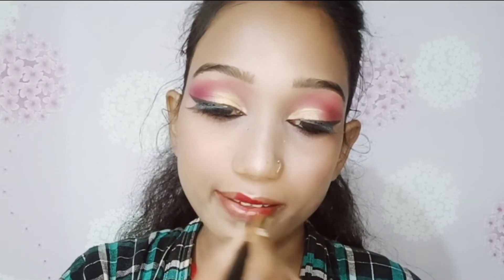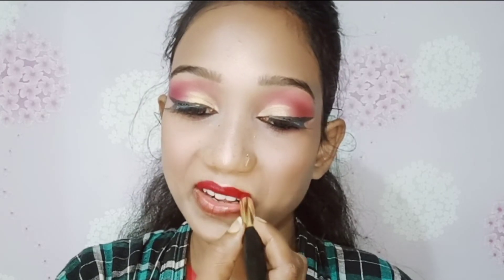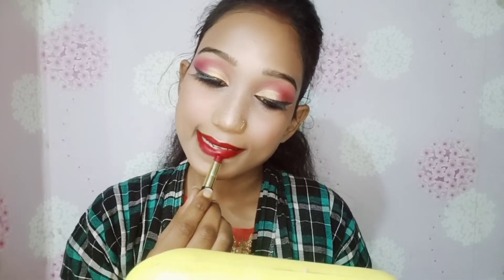I am applying my lipstick — it is NYN brand, which is a very good color. I have already reviewed it but if you haven't seen it, I will give you a link below. After applying my lipstick, this is my final look. How did you feel? Tell me in the comments!